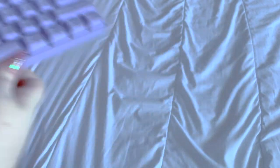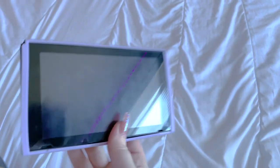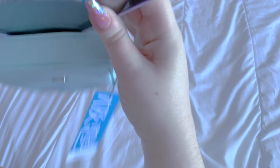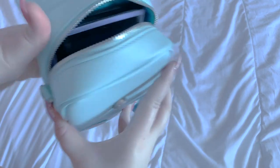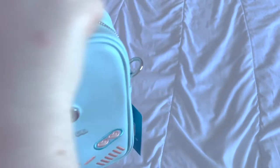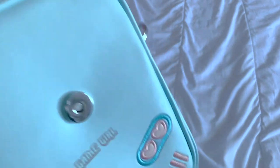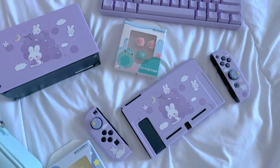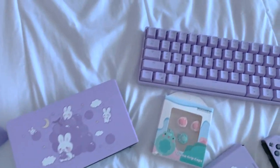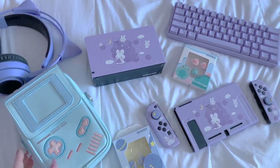The final test: does the Switch fit into the crossbody bag we got? You can slip it right in and then throw the joy cons in on the side. It actually does fit — I didn't think it was going to! Zip it up and you're good to go. Look how cute that is! Thank you so much to GeekShare and Sonic for providing these things so I could share them with you. I had so much fun filming this — I hope you enjoyed it and I'll see you in the next one!